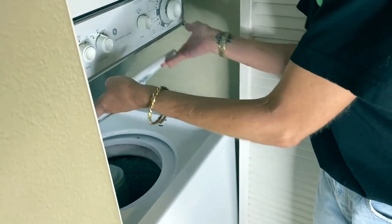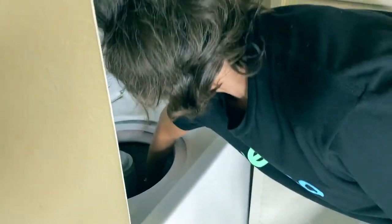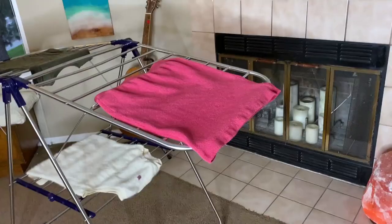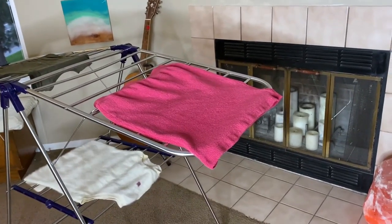Okie doke, here we go. Let's see the finished result and how this all turned out. Oh, really pretty! You can see it lightened up and it's now this really pretty kind of dusty rose color. Not exactly what I was going for, but I really like it. And I'm going to just let that air dry.